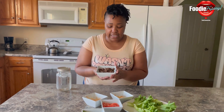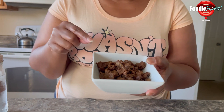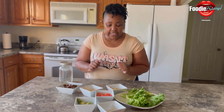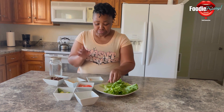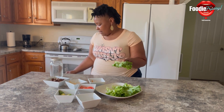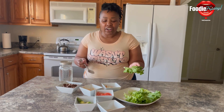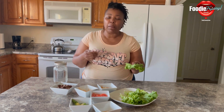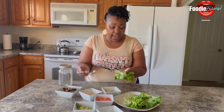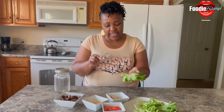This is Beyond Meat — the steak version — and it is 21 grams of protein per serving, which is three-fourths of a cup. We're just going to add this into our wrap. Nothing hard. That's what gets me with people who think vegan food is hard, costly, and all that — it's like anything else.